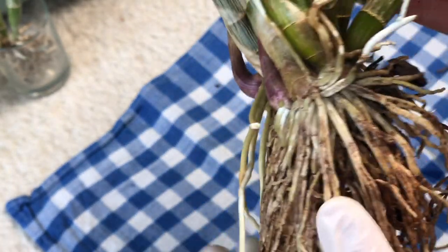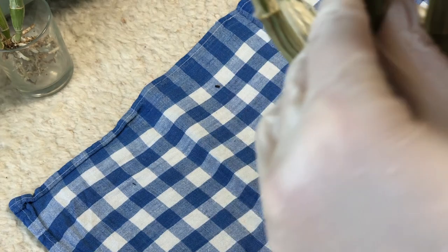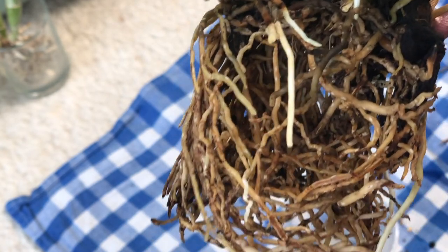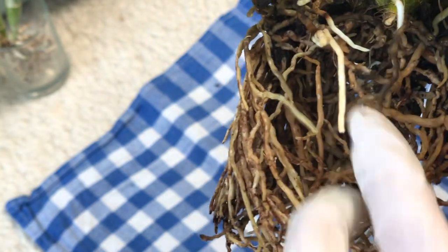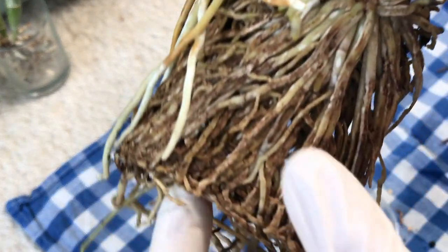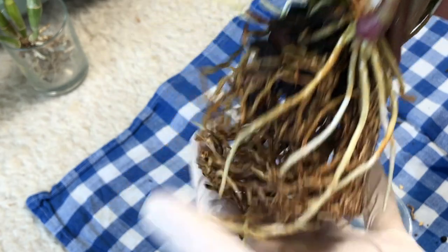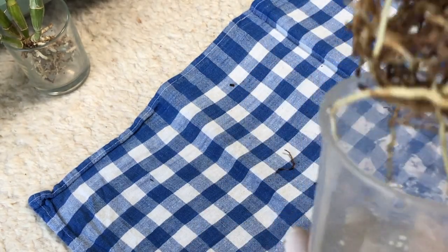I'm back — cleaned the root system under the sink. This is what I'm left with. The back portion didn't have many good roots anymore; I'm sure they were functioning to some extent, but they weren't as fresh, so I removed quite a few of them. These ones, although stained, are still alive. And now I'm wondering if I can put it back into its original pot, which is here, all cleaned up.